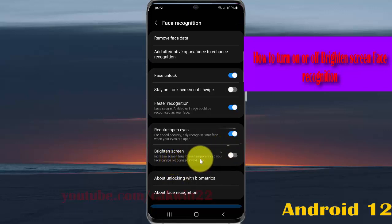This will increase screen brightness temporarily so your face can be recognized in the dark. Thank you for watching, have a nice day.